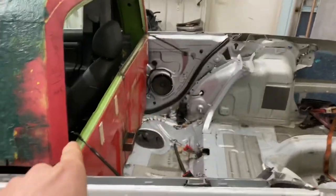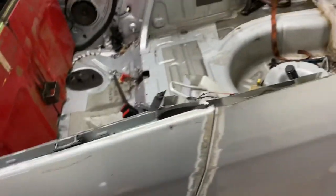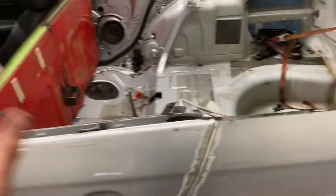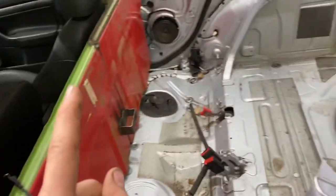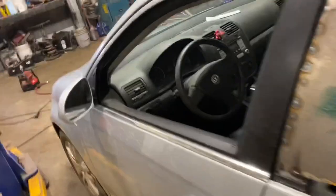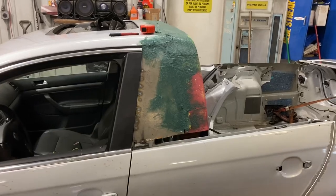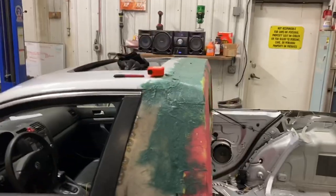I've got to weld these doors shut on both sides and I need to find a truck bed that I can cut the rails off of to make my rails. I don't think I'll get to do the rails today, but I do need to run up and get steel so I can fill in all of this stuff here. Laid the first glass without the camera on just because, you know, it's not very thrilling to watch per se.